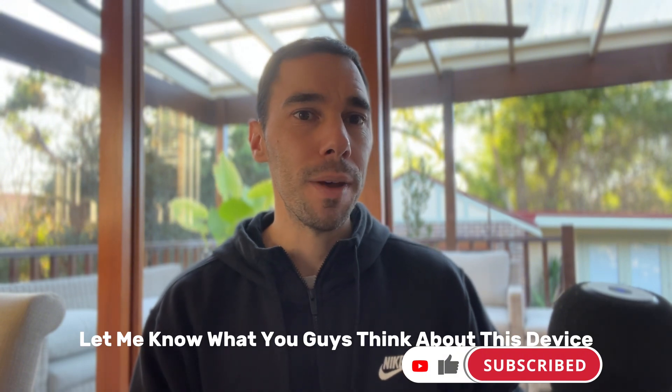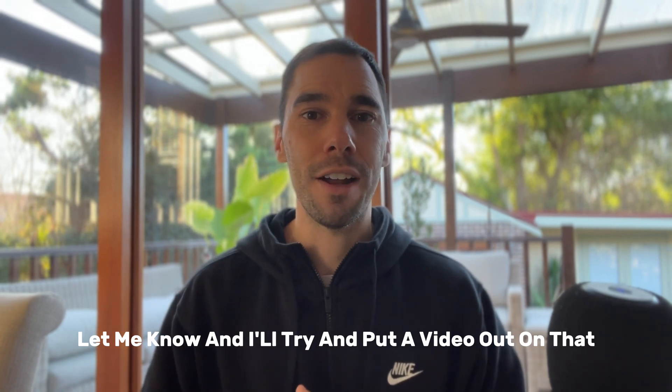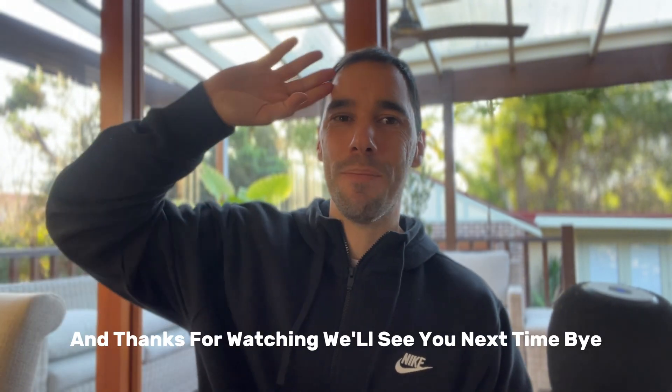Let me know what you think about this device in the comments below. If there are any apps you want me to test on it, let me know and I'll try to put a video out on that. If you liked this video, give it a thumbs up, hit that subscribe button, and thanks for watching — see you next time!